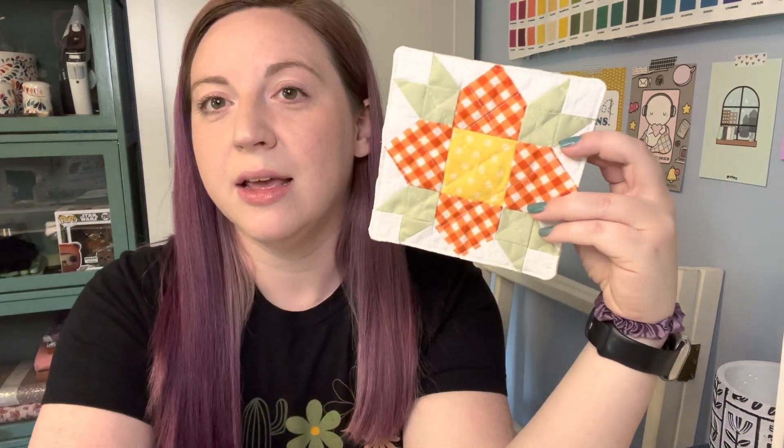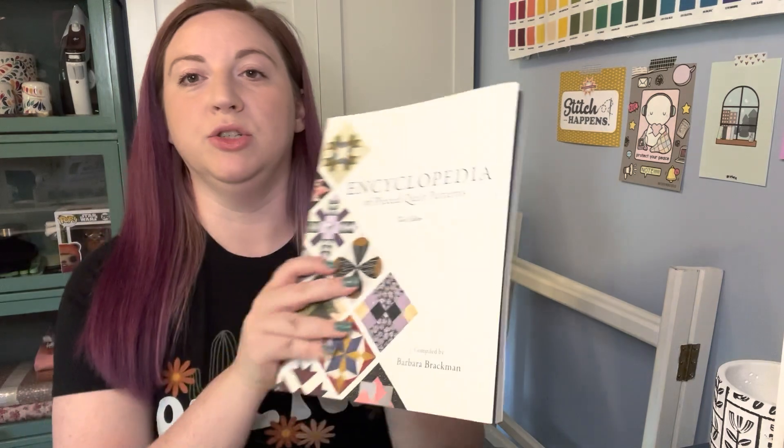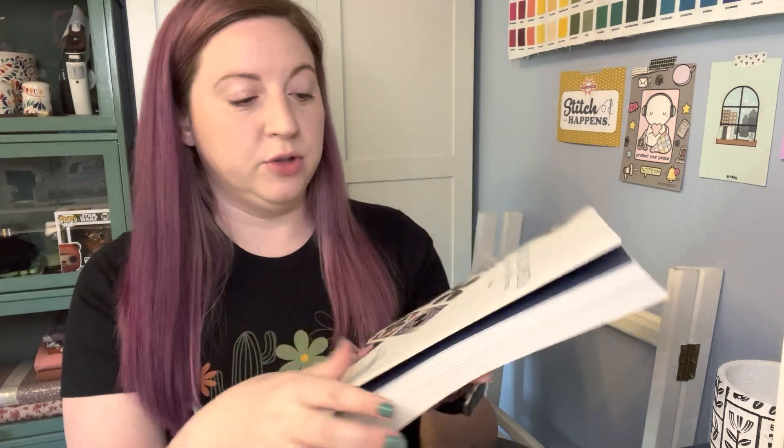It's called the weathervane block and I found it in my huge encyclopedia of pieced quilt patterns by Barbara Brackman. This encyclopedia is just packed full of quilt blocks, and I was just flipping through and as soon as I found this block I was immediately like, I must make something with this. It's a little cottage core, a little flowery.